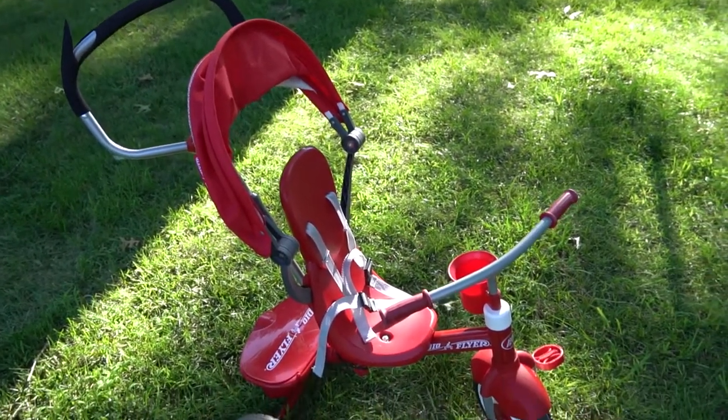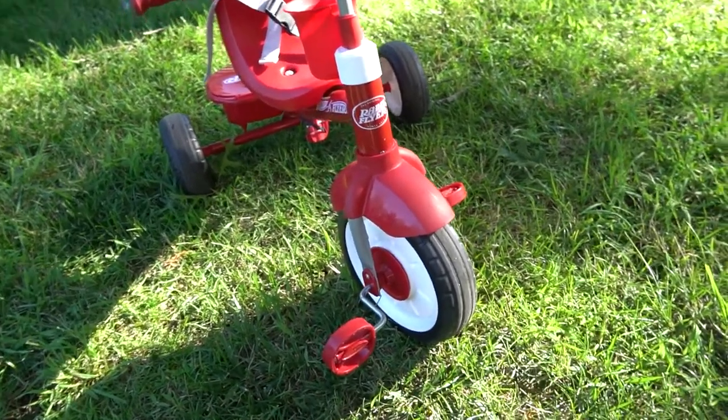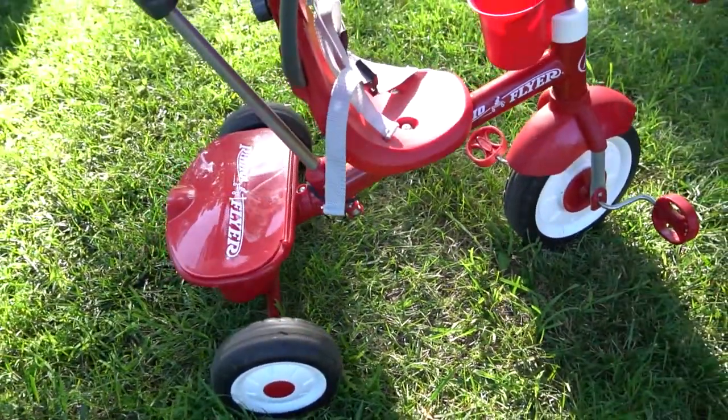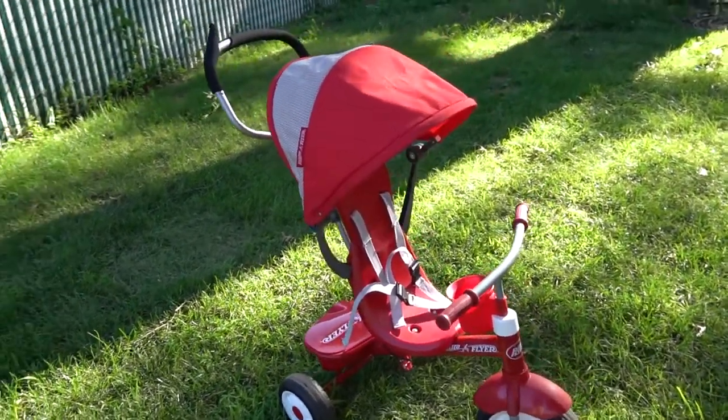Alright guys, so the first thing I'm going to get into is the Radio Flyer bike — specifically the four-in-one tricycle. I'm going to talk about the cons first because there's not very many of them. I just want to point out the things that we would change, but they're not necessarily wrong or broken. It's just more of a preference thing. So the cons for us were the plastic wheels — I would have preferred they were like an actual tire. They make a lot of noise and they get all scratched up.